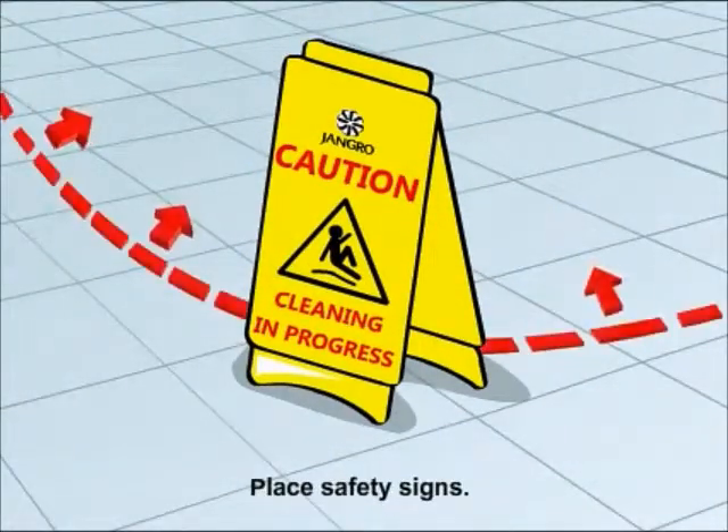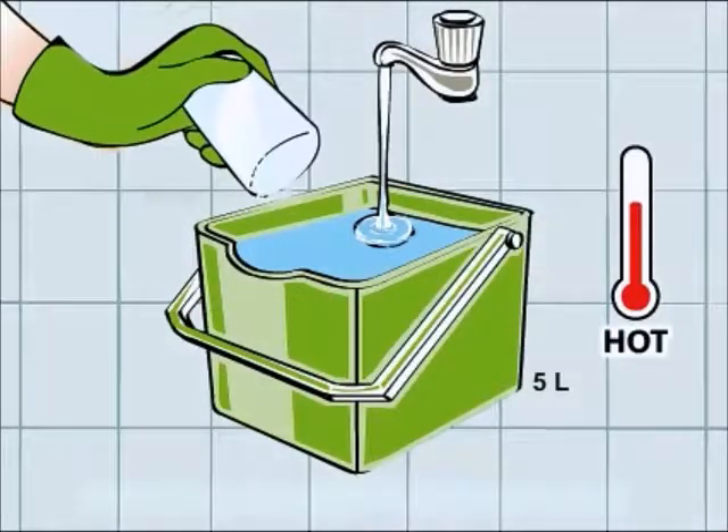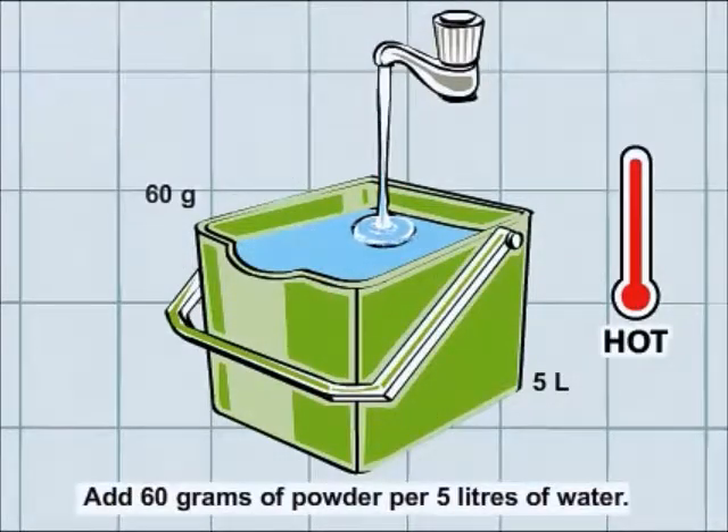Begin by placing safety signs. Drain out all the oil from the fat fryer. Make a solution by adding 60 grams of powder to 5 litres of hot water.